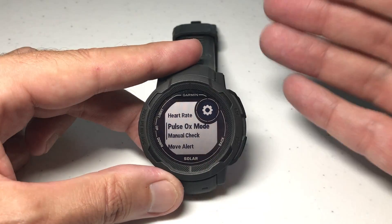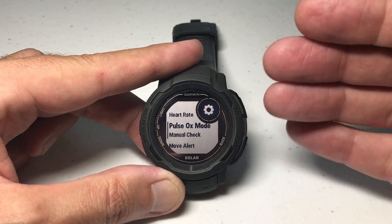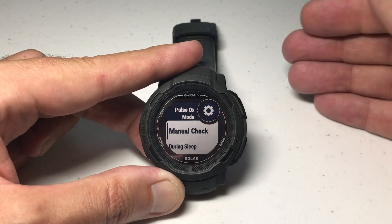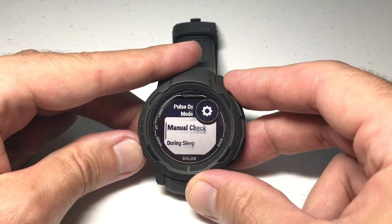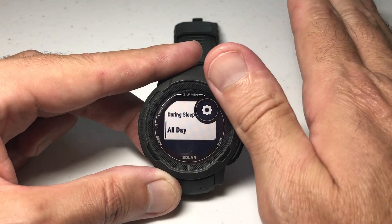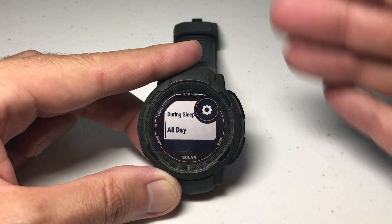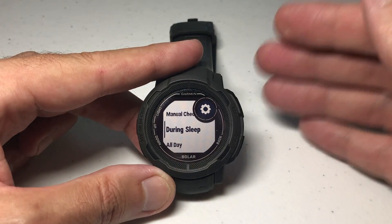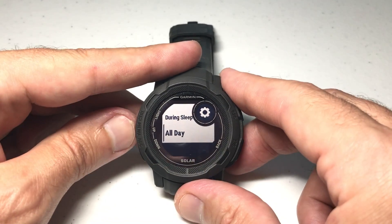But the pulse oximeter is different because of the amount of battery it drains. If you go into it, you'll notice I've got mine set to manual check. That's going to be the least amount of battery use because the only way that pulse oximeter is going to turn on is if I manually go into it and do a manual check. If you've got it set to during sleep or — for sure — all day, that will be a huge drain on your battery. If you've got health issues, breathing issues, heart rate issues and you need this, absolutely use it. But you can't complain that your battery life isn't that great if you're using it all day. Same thing with during sleep — if you're tracking your pulse oximeter while you're sleeping, it's going to use a lot of battery life.